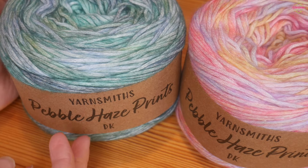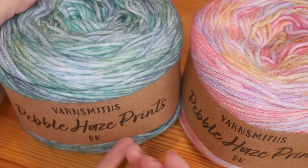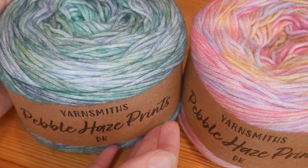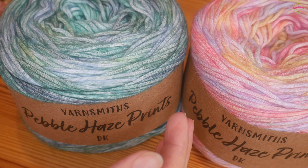Yarnsmiths is available from Wool Warehouse. I ordered four balls of the Pebble Haze Prints DK — if you want more specific information about them you can watch the other video. With it being a DK, everything I've done I've used a four millimeter hook for.